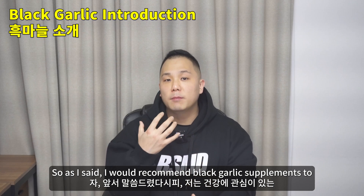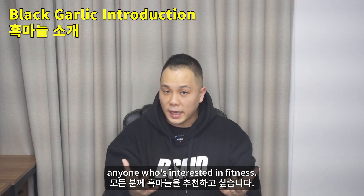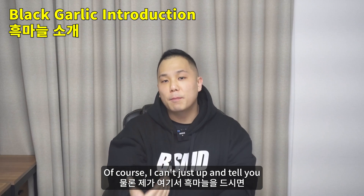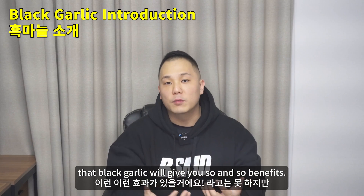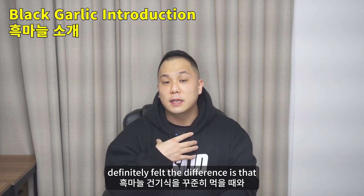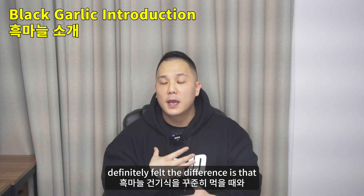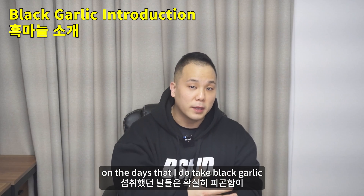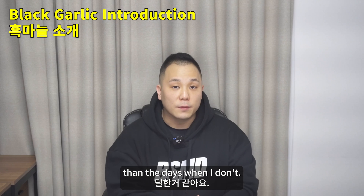I would recommend black garlic supplements to anyone who's interested in fitness. Of course, I can't just tell you that black garlic will give you so and so benefits, but personally, one thing that I definitely felt a difference with is that I feel less tired and less fatigued on the days that I do take black garlic than the days when I don't.